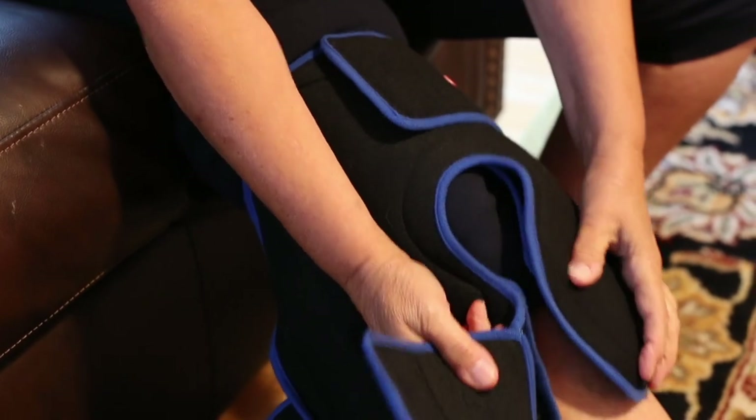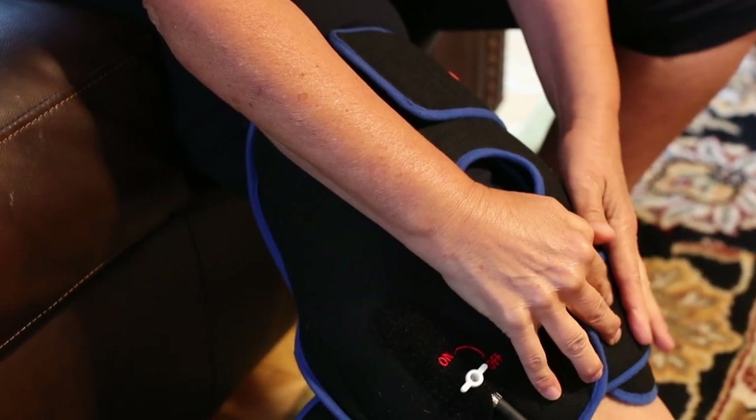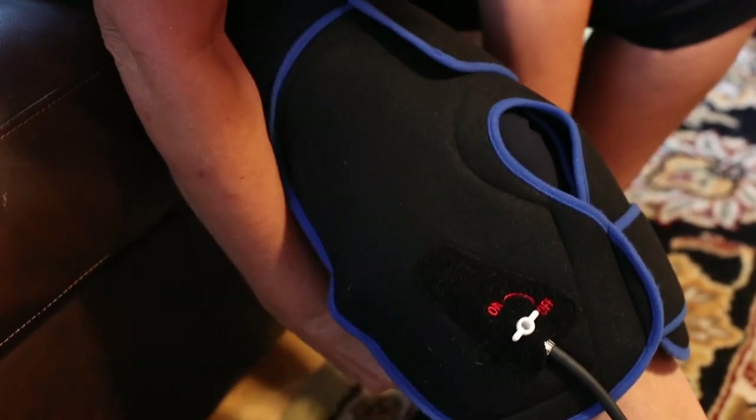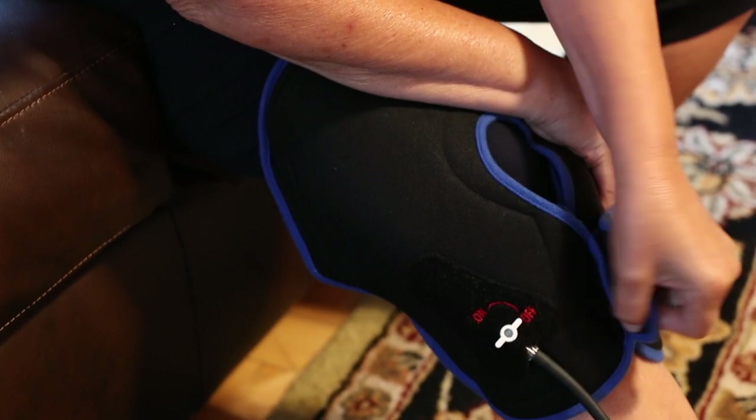You're going to have your kneecap sort of peeking out from the little hole, and then to secure that you're going to take this little strap, and finally you're going to secure the whole wrap with the last strap.